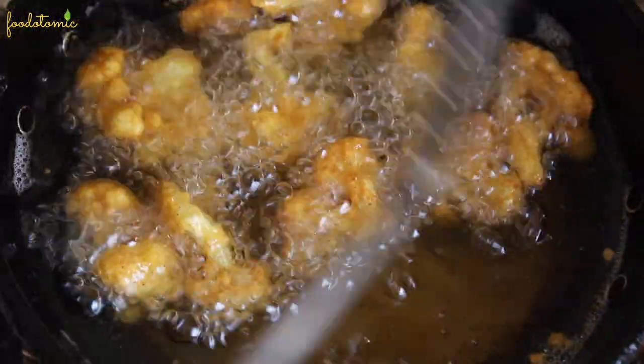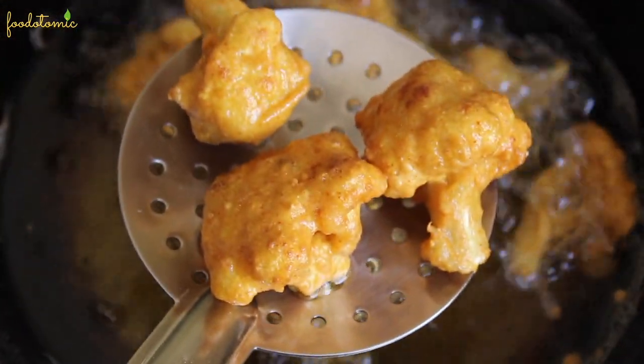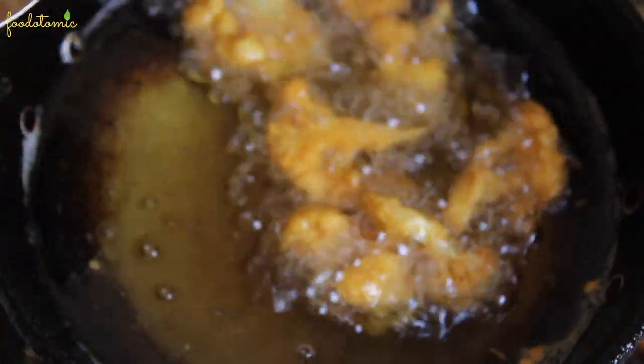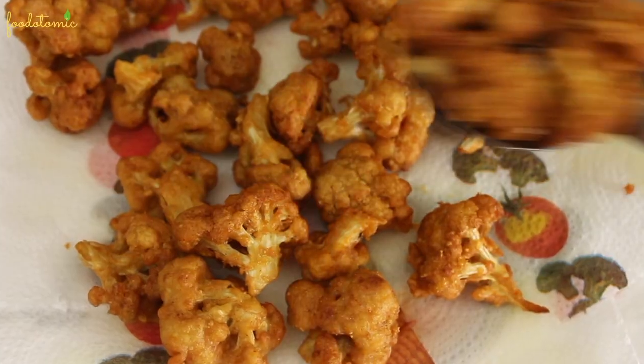Once the florets get crispy, take them out of the pan. Try to taste the biggest florets to see if they are cooked properly or not. Also, you can always cook just one floret first, do a taste test, and adjust the spices or the salt level in the remaining batter before frying them.